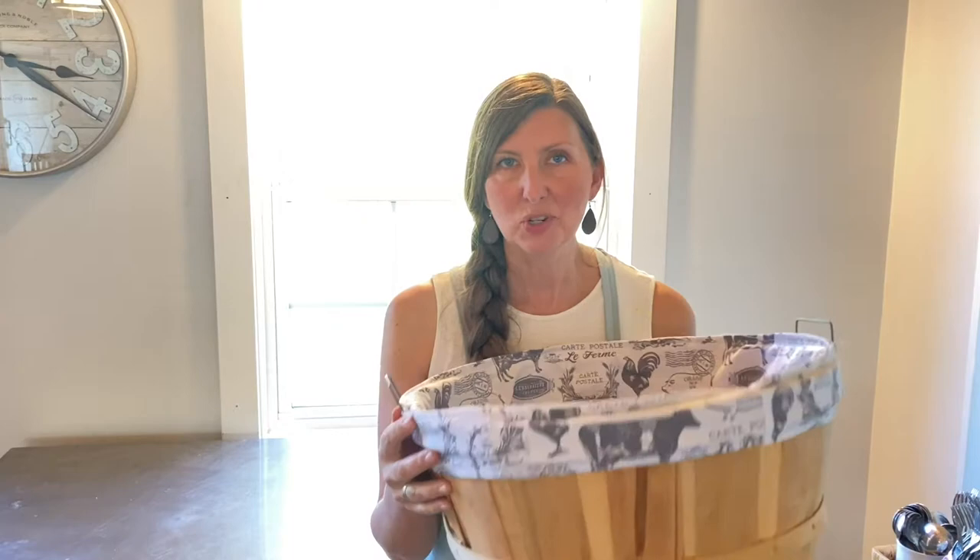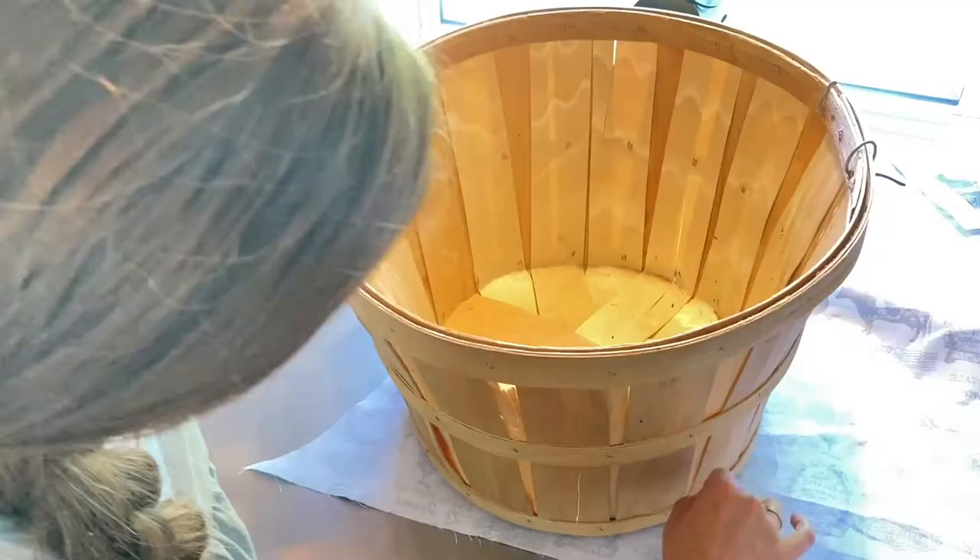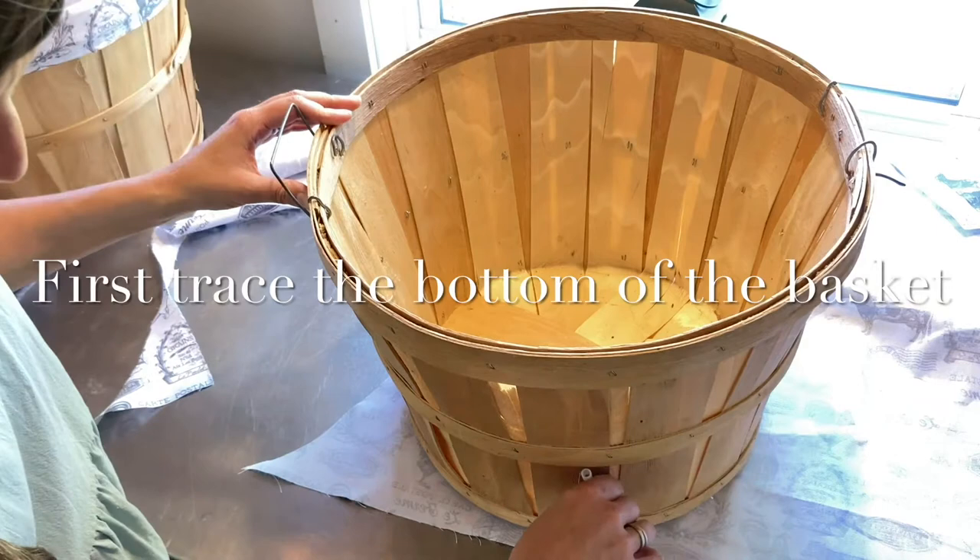Today I'm going to show you how to make this cute bushel basket liner. You can choose any fabric you want and make it really any size you want. This doesn't involve a pattern — just involves learning how to make something inside out so that you can customize it. You could make a liner for any shape basket, but I really like these bushel baskets, so I'm going to show you how to do that today.